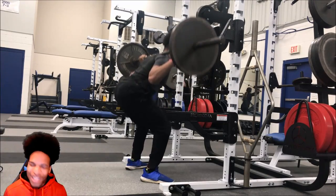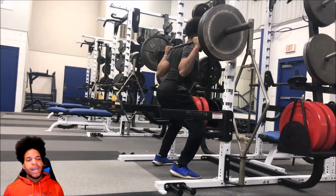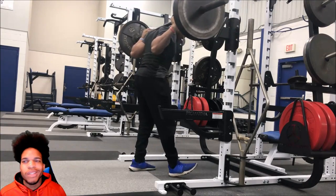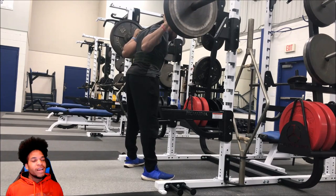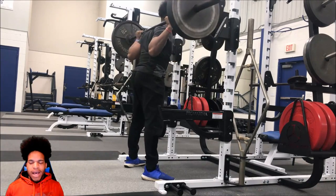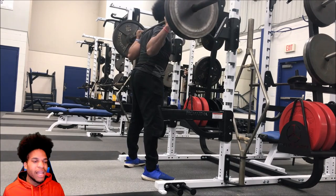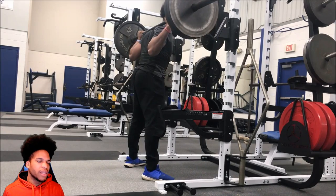I'm getting back in the gym, so it's going to take some time to correct these things. And I know some people are going to say, "DM, you're not going butt to grass." I love my knees, okay? I'm not in competition, not competing or anything like that, so I'm not concerned with going all the way down.